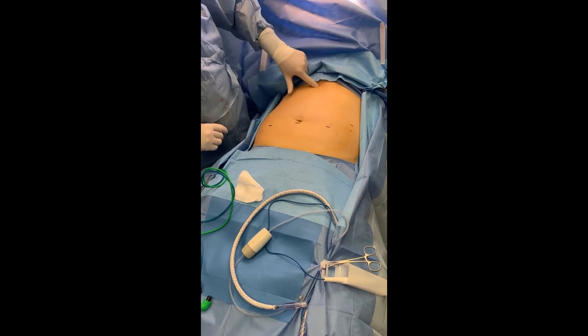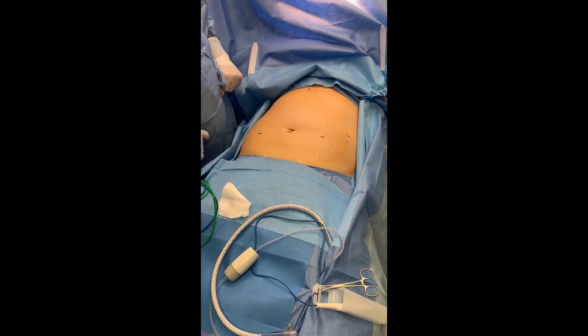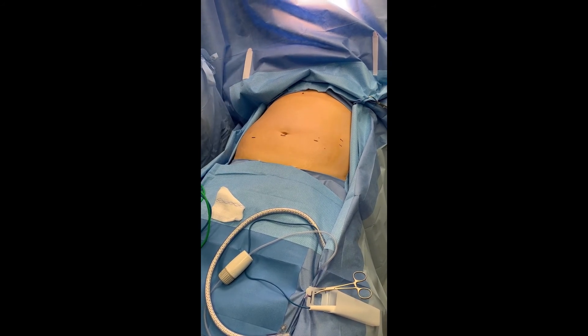And of course, I'll put my Nathanson retractor here through a 5 millimeter laparoscopic trocar. That usually works for my port placement.